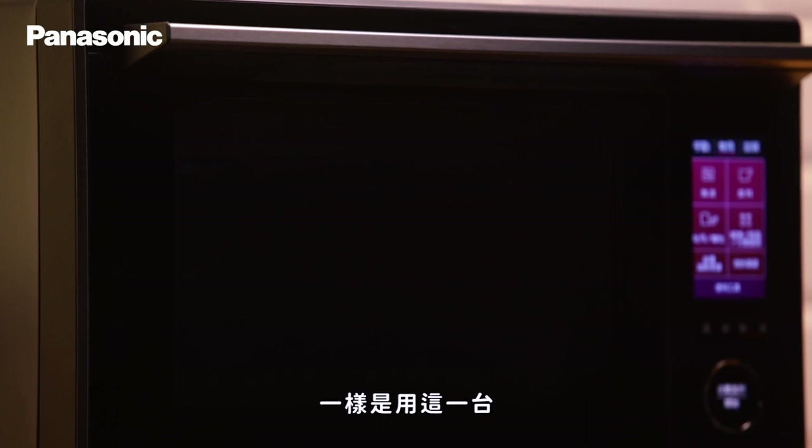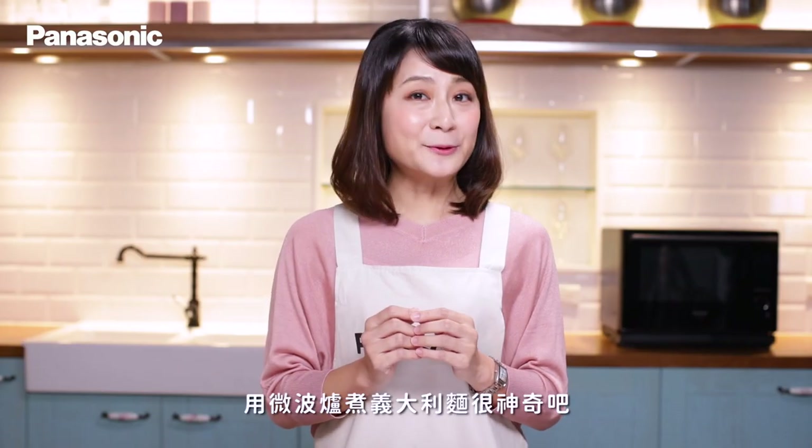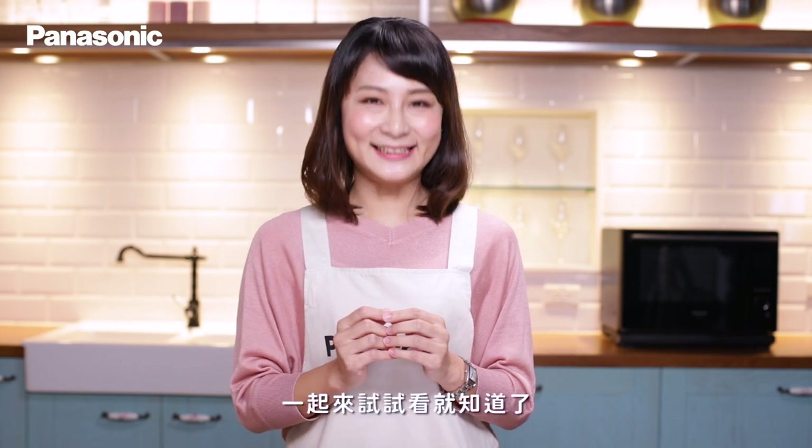我們今天要做的第一道料理是白酒蛤蜊義大利麵,使用這台Panasonic 64眼微波爐來做示範。用微波爐煮義大利麵很神奇吧?一起來試試看就知道了。